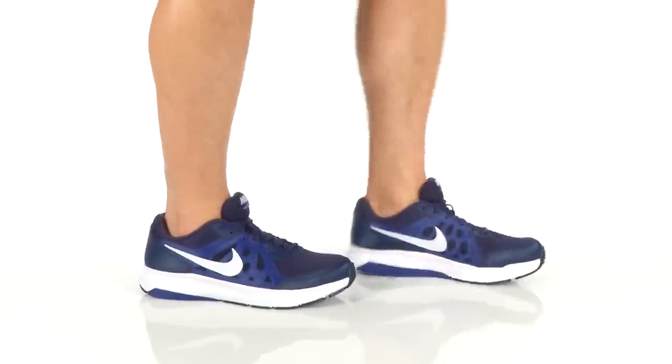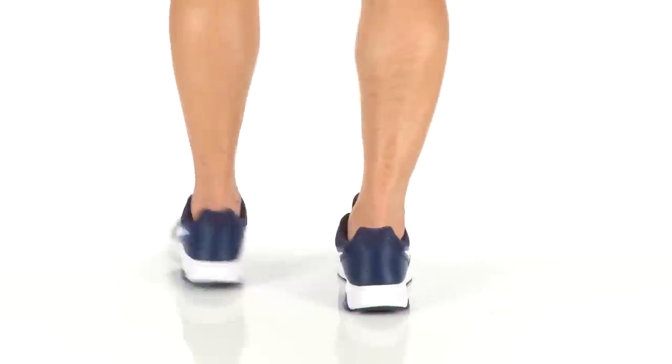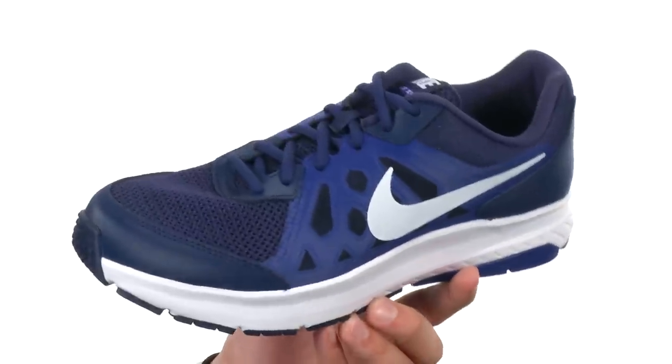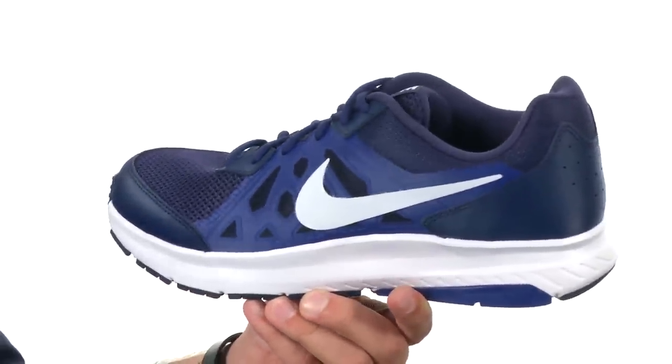Hey, what's going on guys? My name is Richard and this is the Dart 11 from Nike. These awesome shoes are built for the neutral to underpronator, requiring enhanced cushioning and support. They've got an upper made out of a breathable mesh material with durable synthetic overlays throughout.